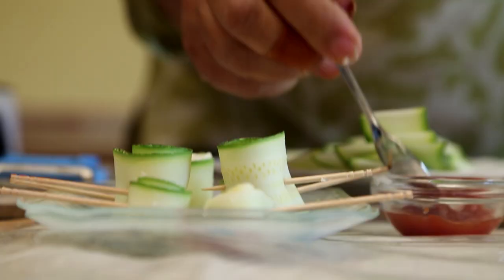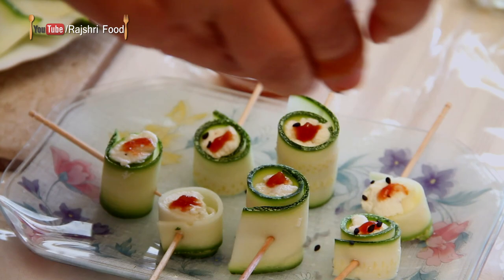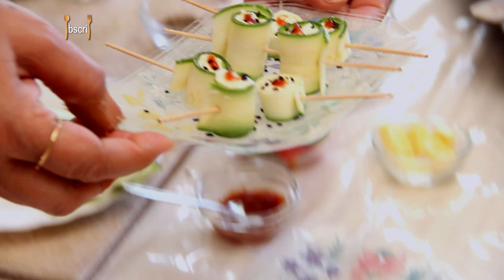And now for the garnish. We have a little bit of chilli sauce — a dot on each — and a little bit of black sesame seeds sprinkled over. So now the zucchini rolls are ready. I'm going to show you how to use these zucchini strips in another easy way.